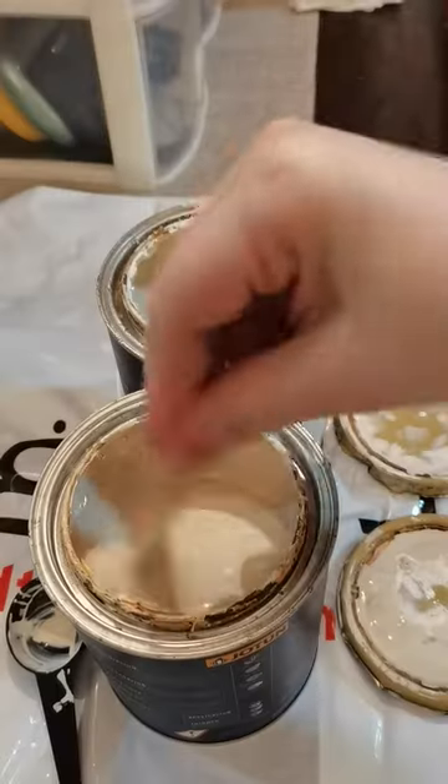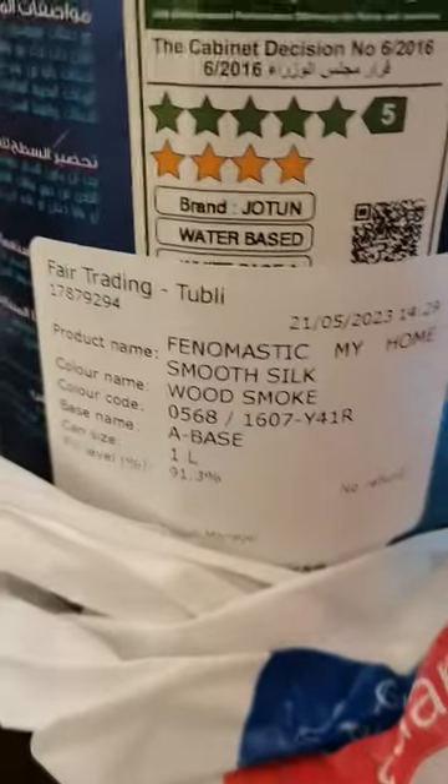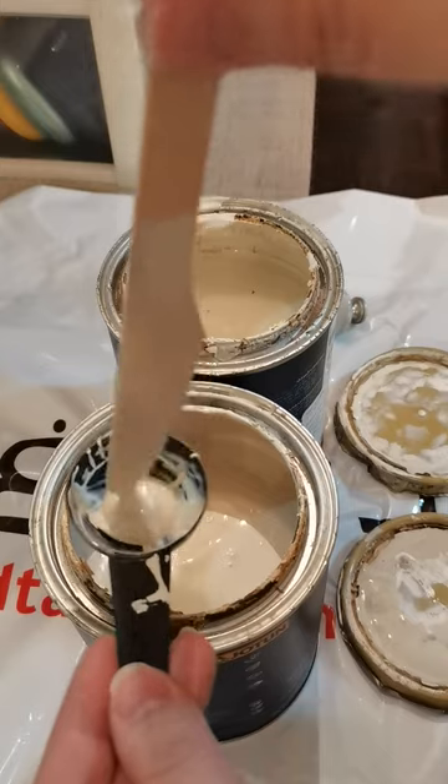I will start like this. First I mix two paint shades to create my base primer, because I don't have one to use.